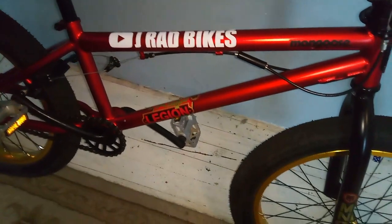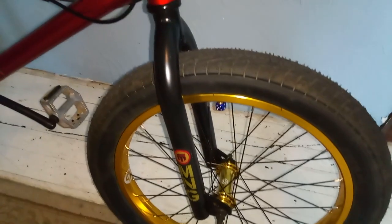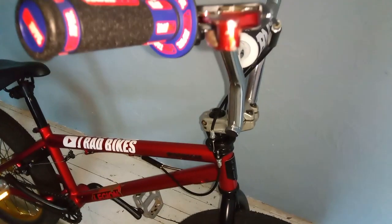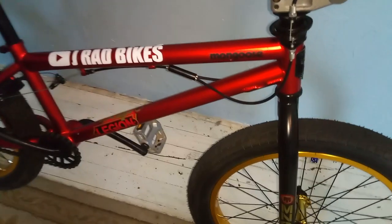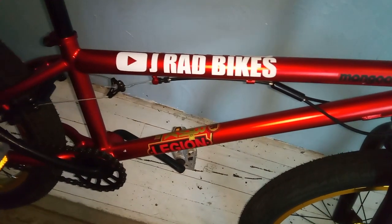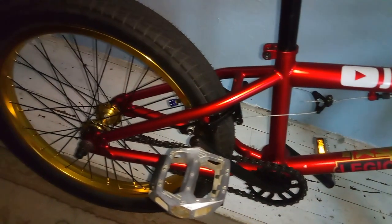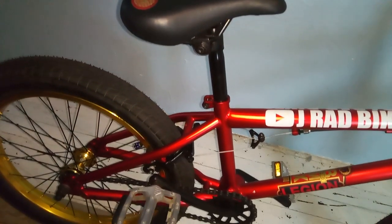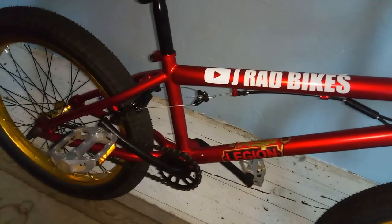Now I'm going to give you guys an overview of the bike. If you're looking for a new school BMX bike, I highly suggest the Mongoose Legion.